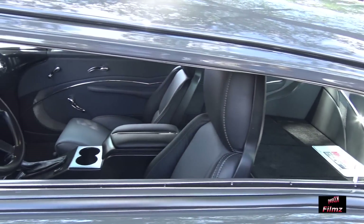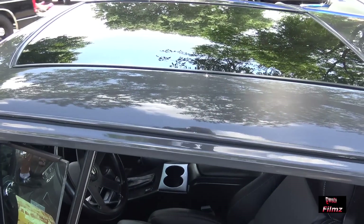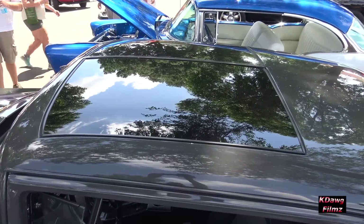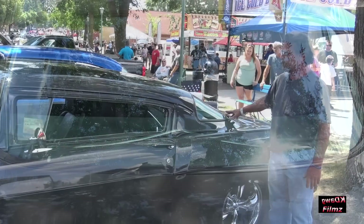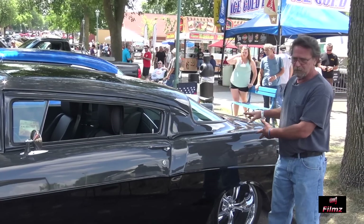The glass on the roof is out of an '85 Oldsmobile T-tops — they're stationary. The back window is a '79 Camaro. This was all just merged together.